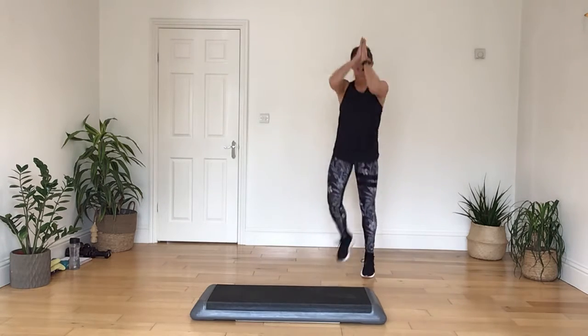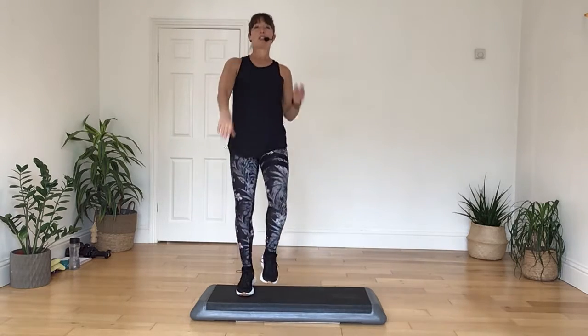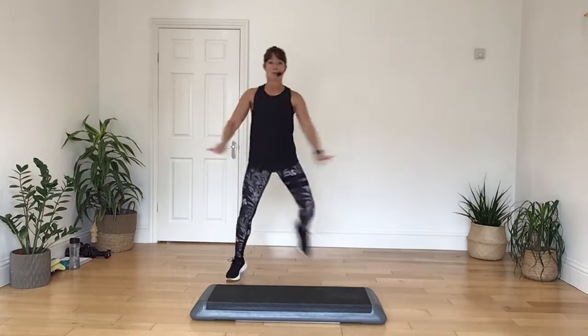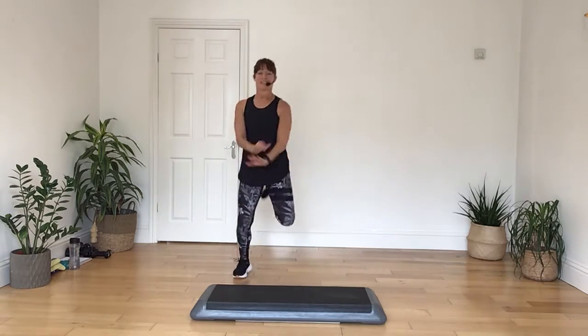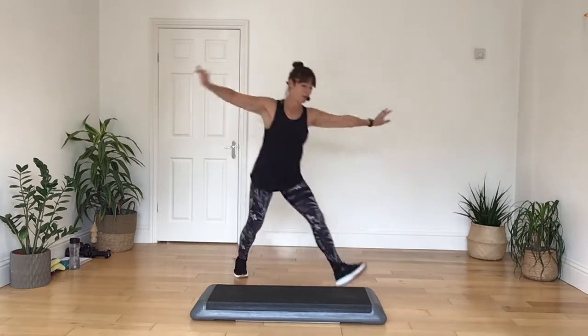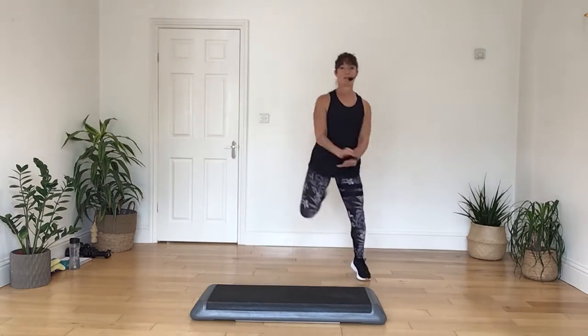Take it down again, step tap, two, marching on the box, four, three, two. Hamstring curl, hold it down, and pull up. Now I'm going to take my hamstring around the box for four, and then I'm going to hold it here for four.